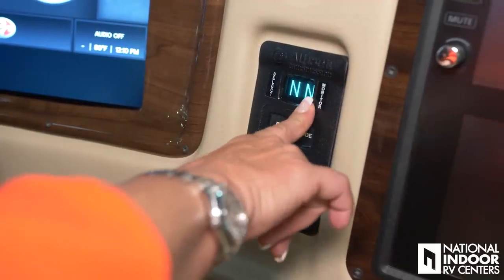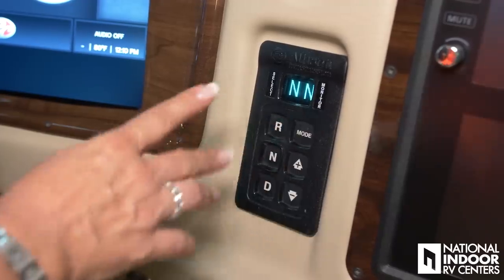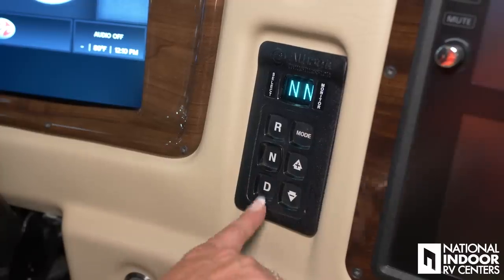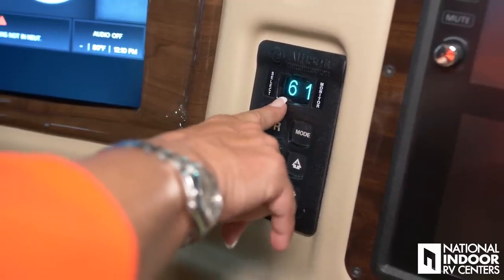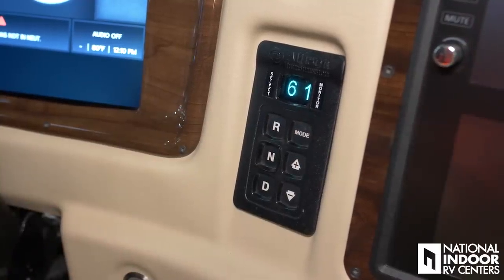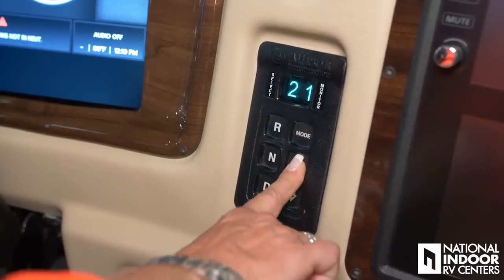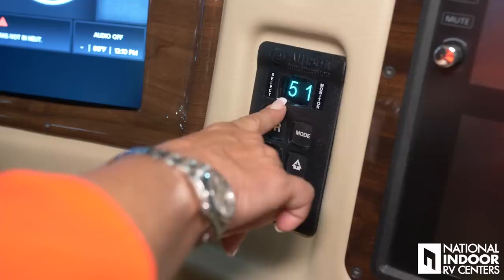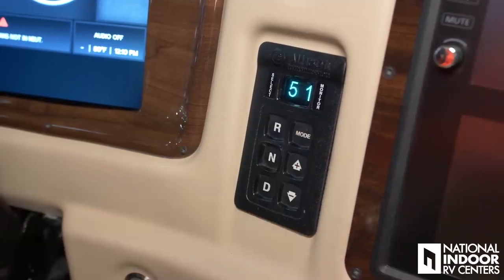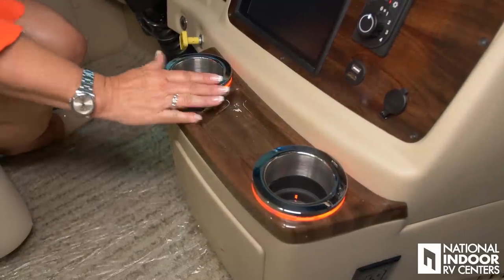A lot of people ask what the NN stands for — basically it lets you select which gear you go to, and the monitor tells you which gear you're in. So put it in drive and it'll go to sixth gear — if I'm in the mountains in Colorado and don't want to go all the way to sixth, I can select that I only want to go to fifth gear. To clear that, just go back to neutral.